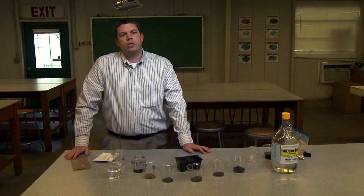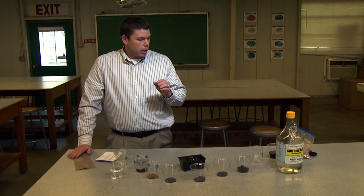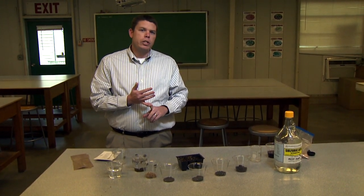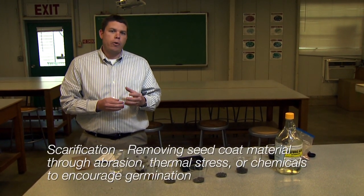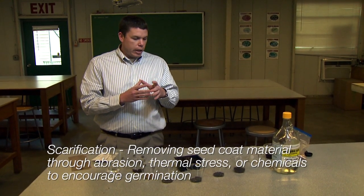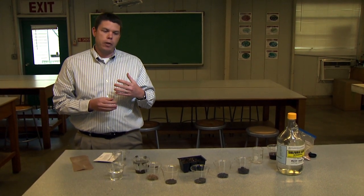A lot of homeowners are interested in growing their own plants from seed. A lot of seed you can just plant out and that's going to germinate and give you plants. But for some seeds, they're going to have dormancy requirements that have to be overcome. A couple of common ones would be scarification and stratification. Scarification is when we're abrading that outer seed coat — if seeds have a hard seed coat, it's not allowing any water uptake.